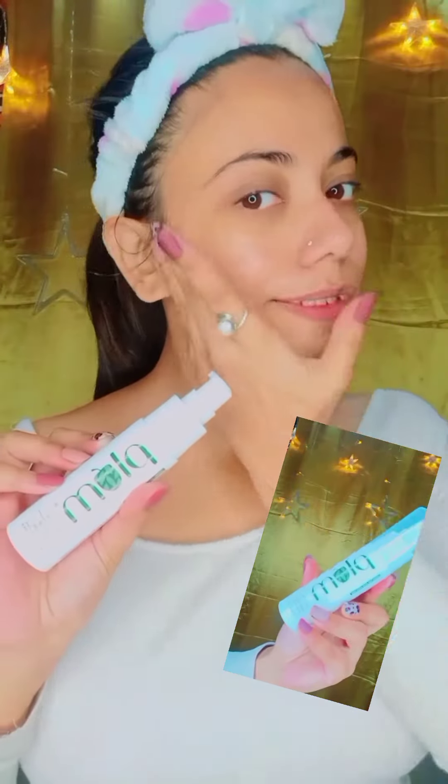This is good for skin that is dry, helps hydrate, and tackles pimple and acne problems. It also helps with dark spots and pimple spots. It's not a bad product and I use it daily.